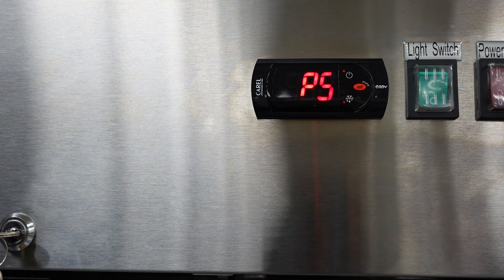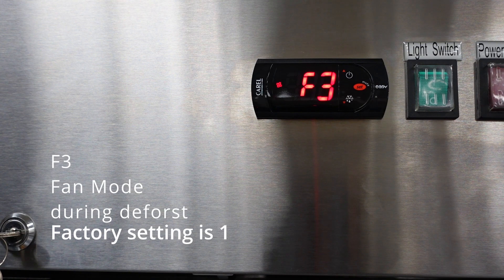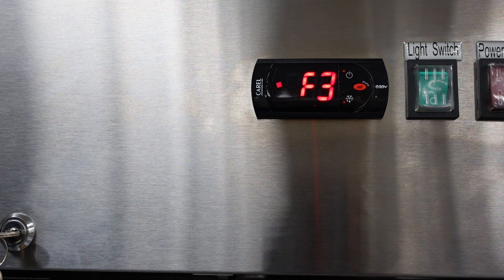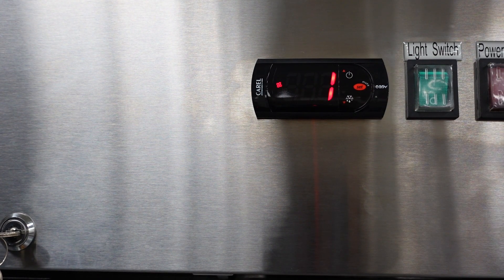Now we have access to the parameters. Use the down arrow to scroll through the parameters. The first parameter you'll see is F3. F3 indicates the fan mode during a defrost. The factory setting is 1. If you want the fans to run during a defrost cycle, set that parameter to 0.